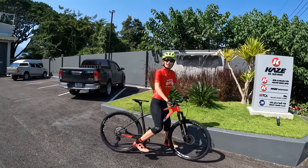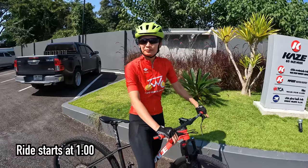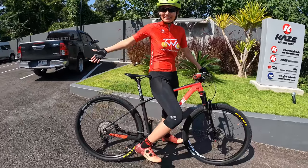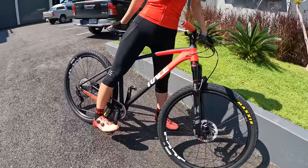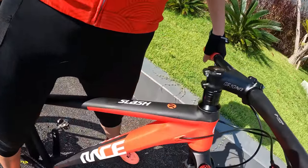Hey guys, what's going on? Tua Cruz here checking in with Tunchan. We're checking in with Tunchan and today we're on our new bikes. This is our brand new mountain bike — Tunchan and I got the same model. This is the Kaze Race Slash.